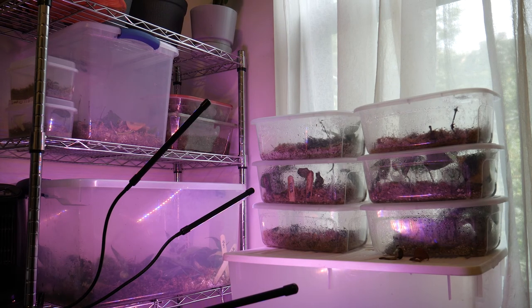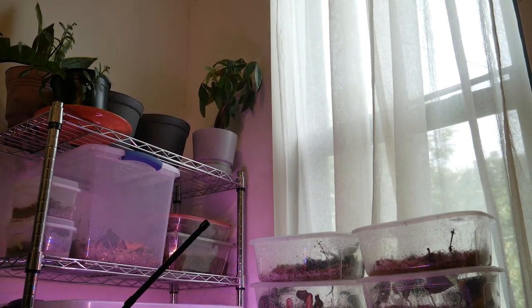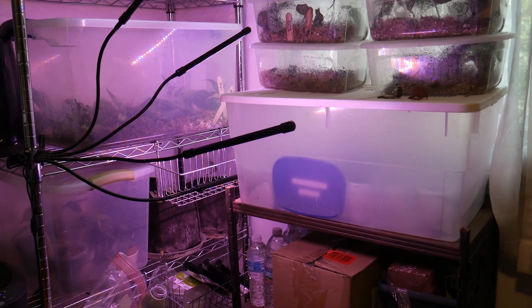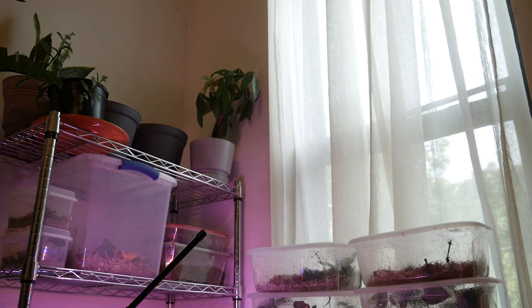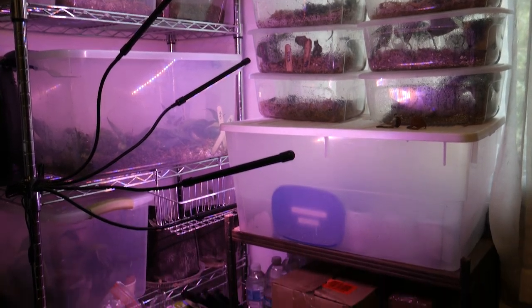This is my main shelving unit with a bunch of new propagations on it. There are a couple of big plants up there, and I have soil substrate and stuff on the bottom shelves. I'll see you next time in the next video.